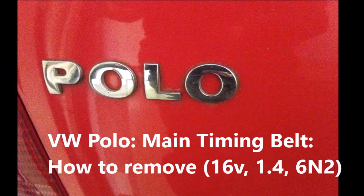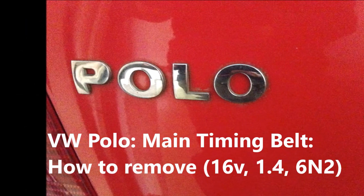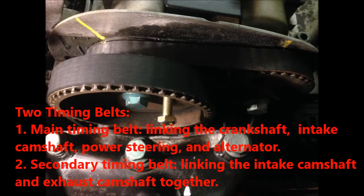In this video, we're going to show how to remove the main timing belt. There are two timing belts in this engine. The main timing belt links the crankshaft, intake camshaft, power steering, and alternator. The secondary timing belt links the intake camshaft and exhaust camshaft together.